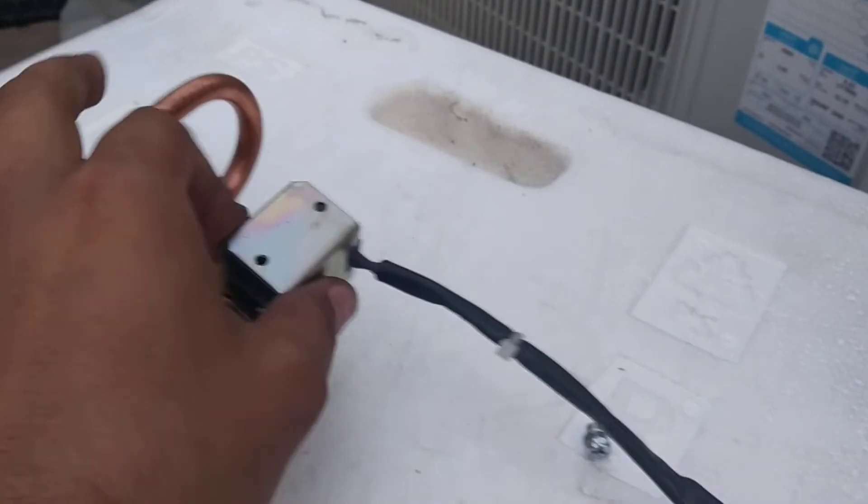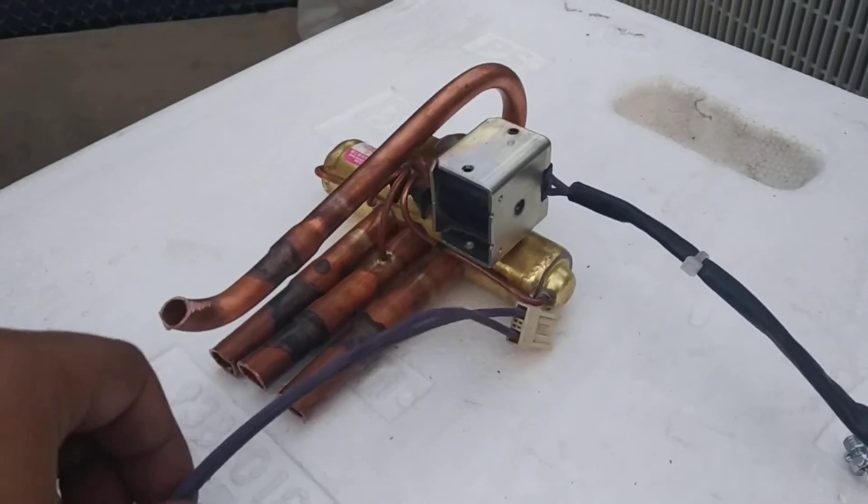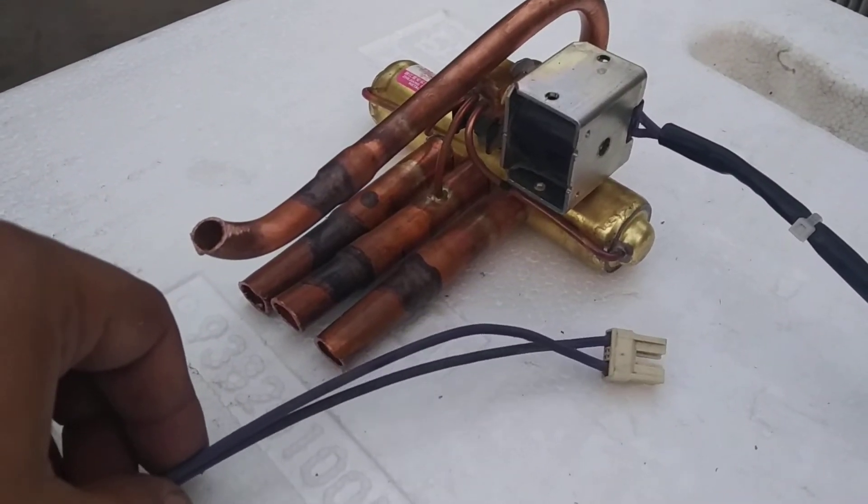And this connector will connect into the PCB card.